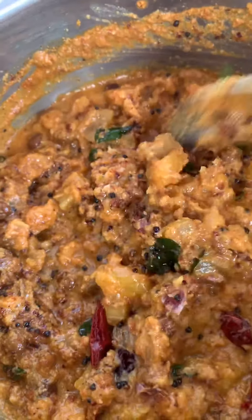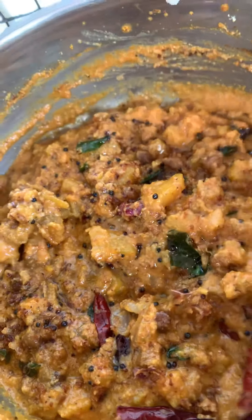I've added all the seasoning and now we are going to enjoy Onam for lunch today on a banana leaf.